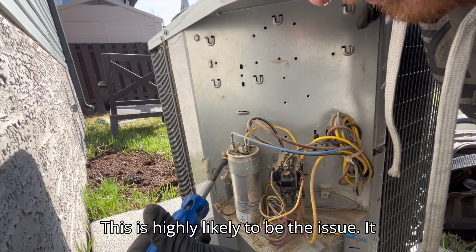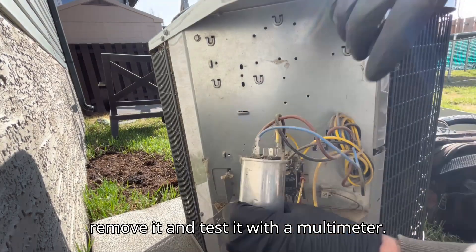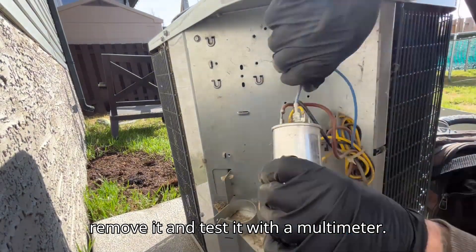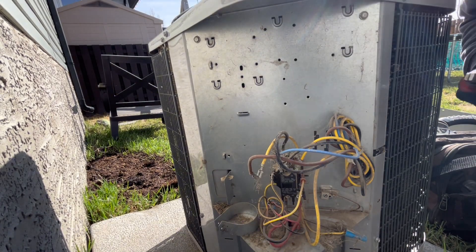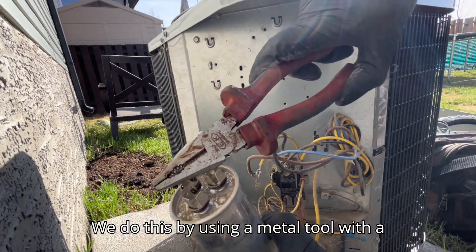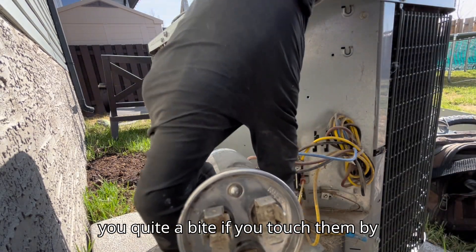This is highly likely to be the issue — it is the cap, or capacitor. We are going to remove it and test it with a multimeter. Remove the connections, then we will safely discharge any charge in this cap. We do this by using a metal tool with a rubber handle. These can potentially give you quite a bite if you touch them by mistake.